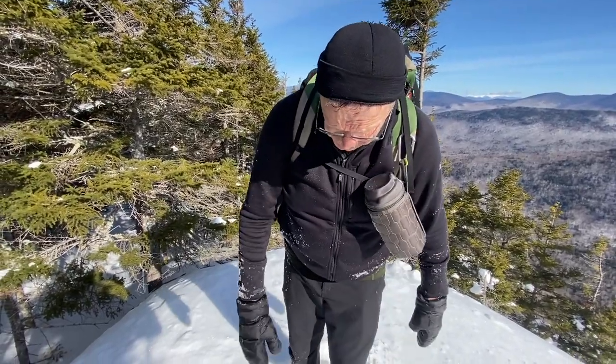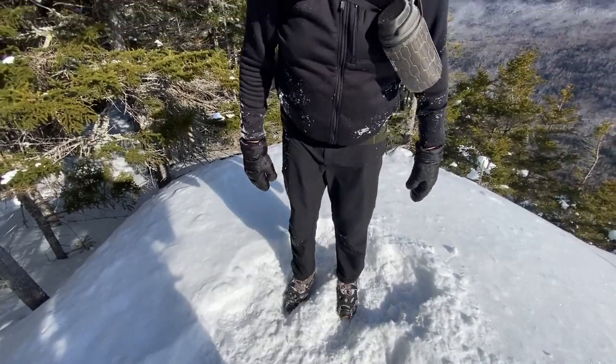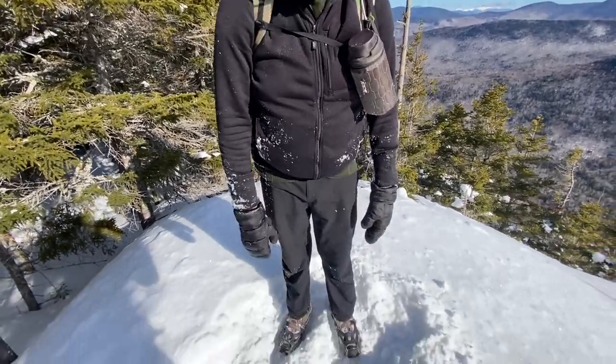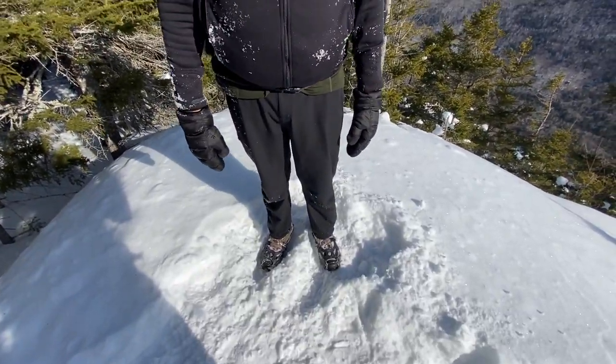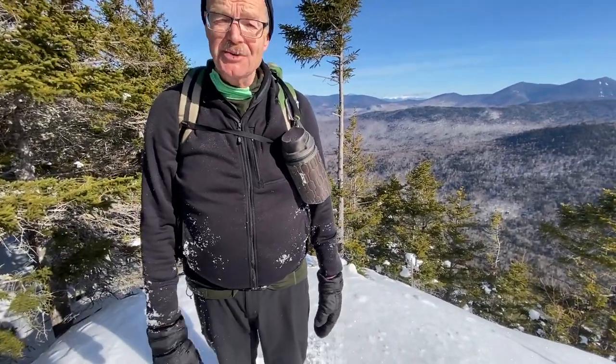Sometimes, if you're going up steep, steep stuff, you might have to kick down to the ice to get a good toe hold. But some of these mountains, you just cannot hike and navigate without spikes on. These are about $65, and it's worth the investment because a lot of these hikes you simply can't do without them.